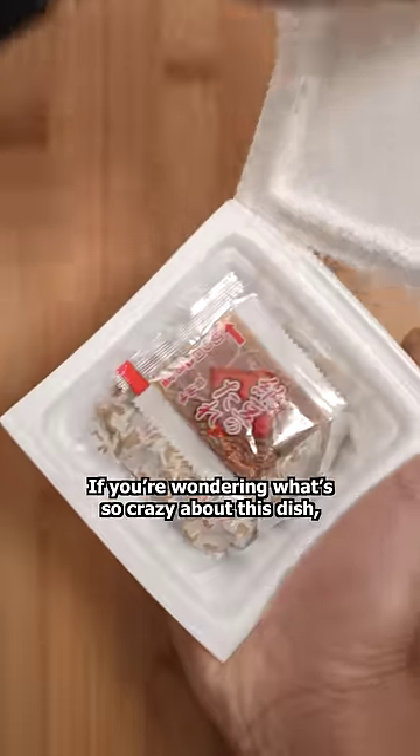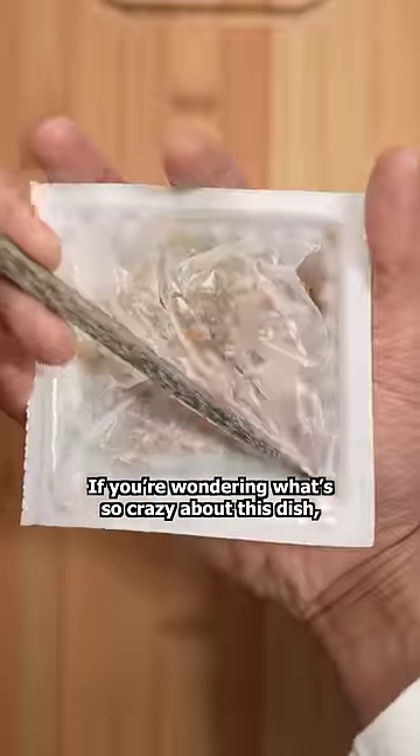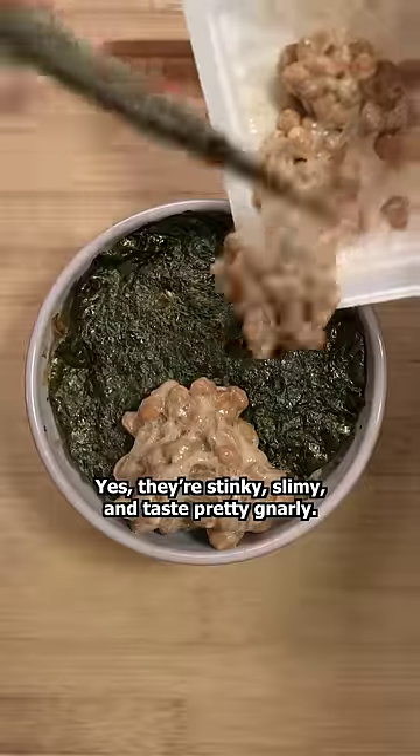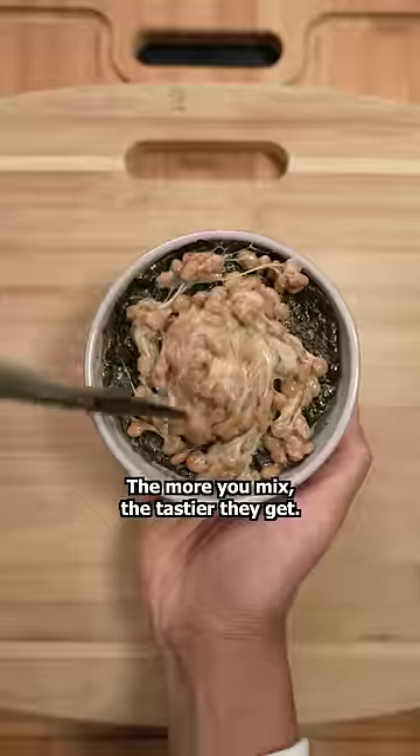Poking holes helps break it apart. If you're wondering what's so crazy about this dish, allow me to explain: fermented soybeans. Yes, they're stinky, slimy, and taste pretty gnarly. The more you mix, the tastier they get.